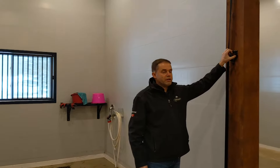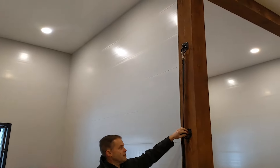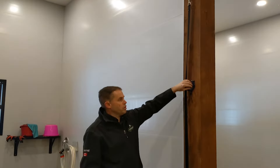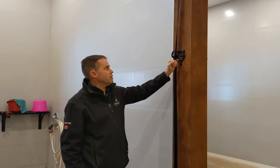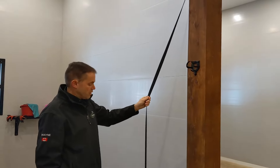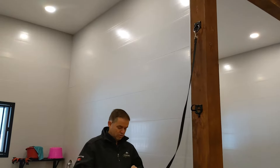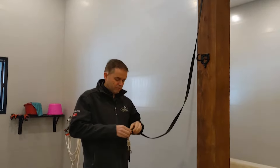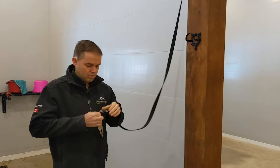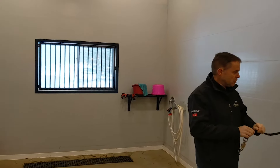It's got a bridle rack right here. The bridle racks are usually three-sided or four-sided, or all the way curved on the top with a hook underneath. It's also got a cross-tie hook here that's nice and high, with a cross-tie strap that's adjustable so you can move it back and forth and make adjustments on it.